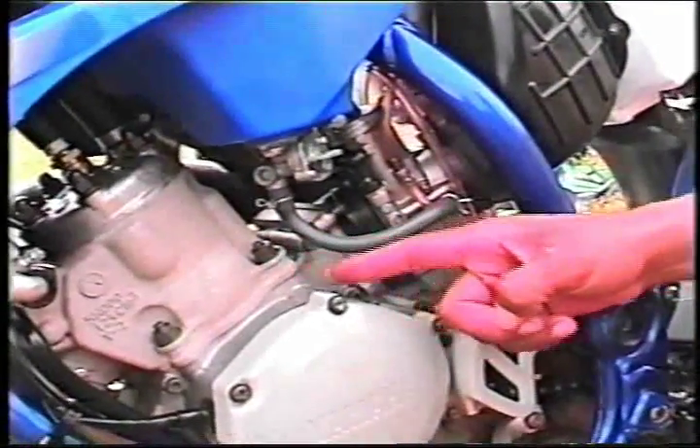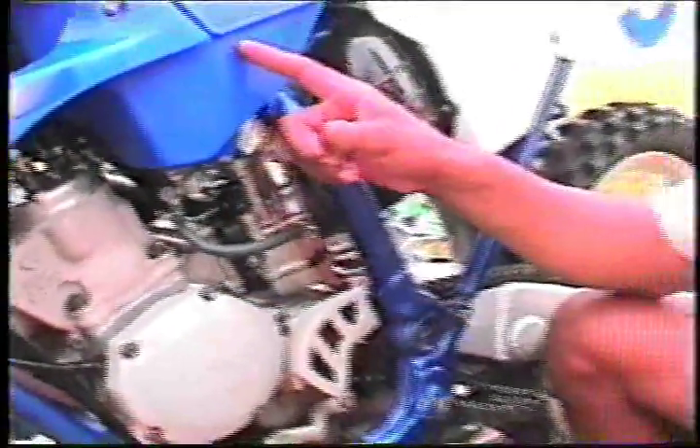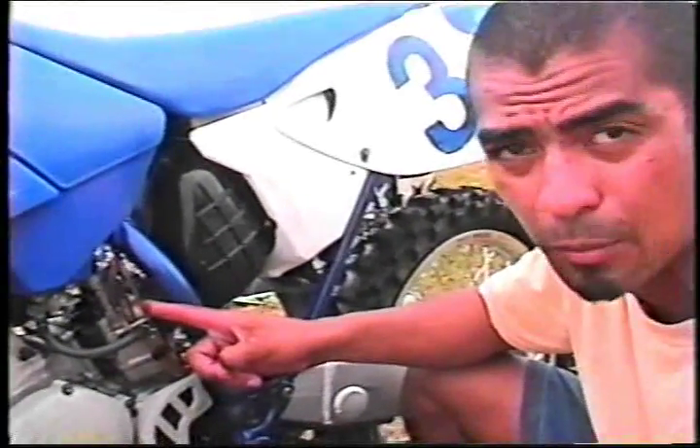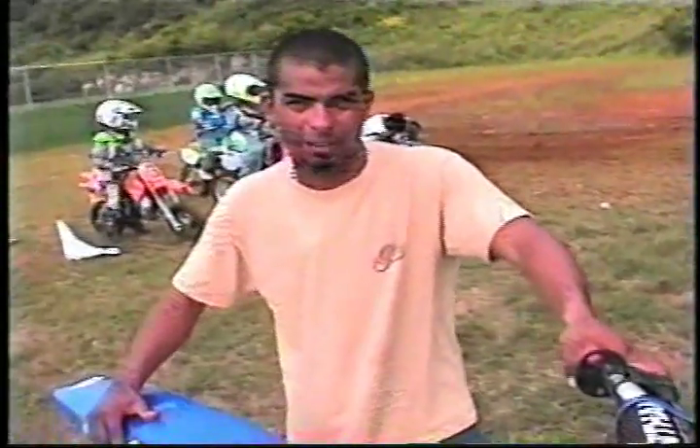This particular motor here is a two-cycle 125cc engine, which requires you to mix oil and gas together. Here's the carburetor — there are a lot of adjustments that you can do here, but it comes standardly adjusted already. Before and after riding, it's very important to check your motorcycle for loose parts.